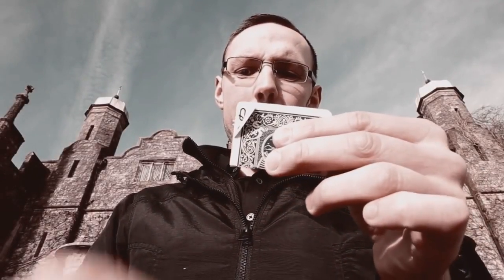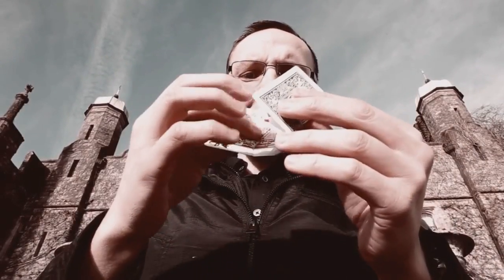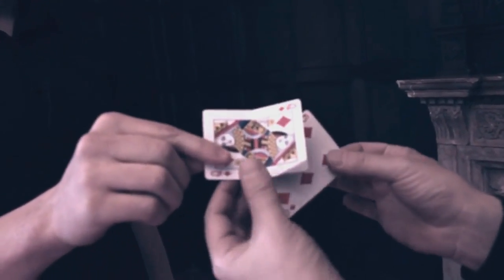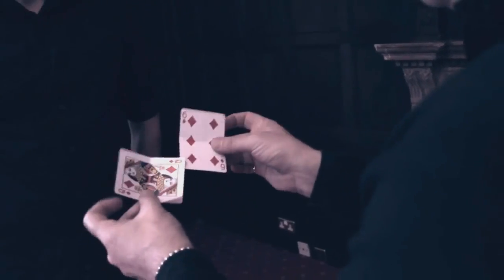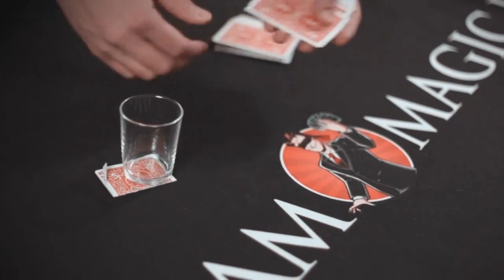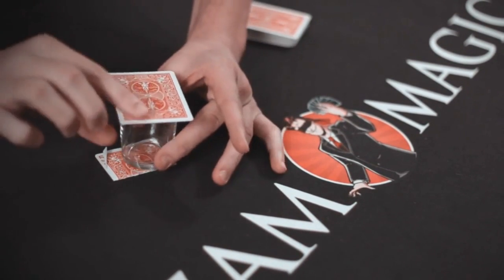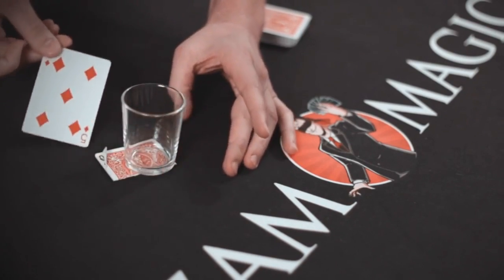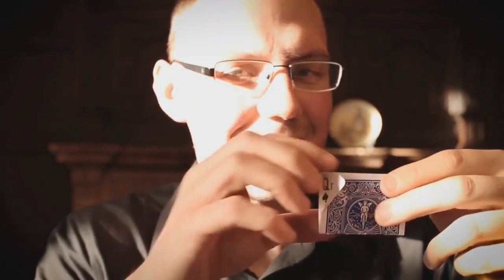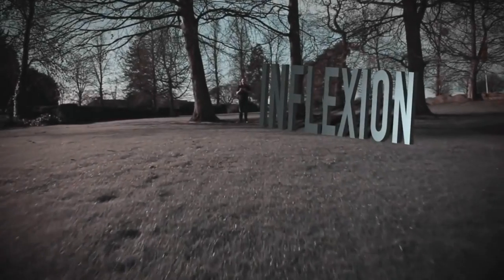Roughly three years ago I set myself the challenge to create an in-the-hands, workable version of the transposition prop that you could immediately hand out. Not only will you receive two custom-made gimmicks by Rob Bromley, but I will take you through some of my favorite routines — how to get in and out, on the fly, and also how to do it with a signed playing card. I'm Dave Loosely and this is Inflection.